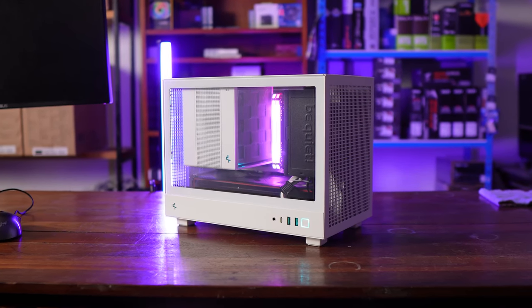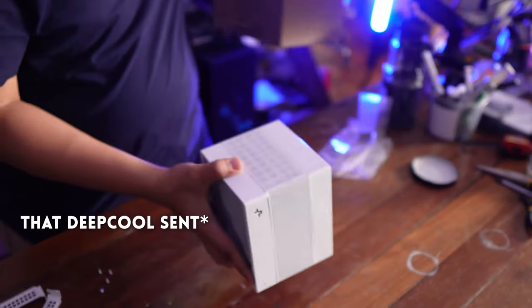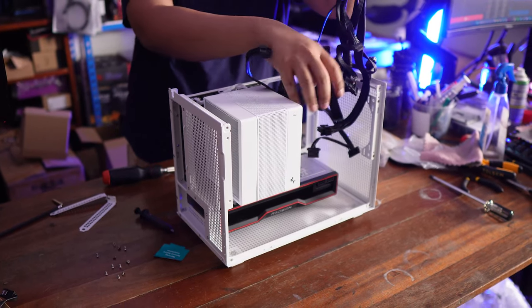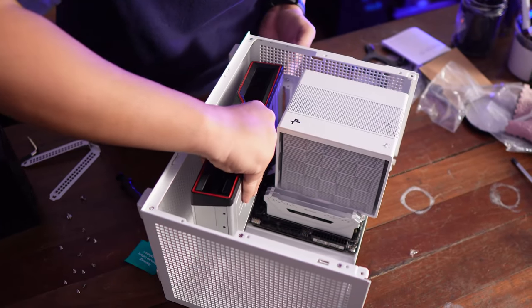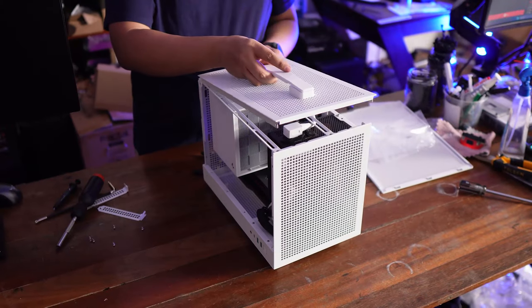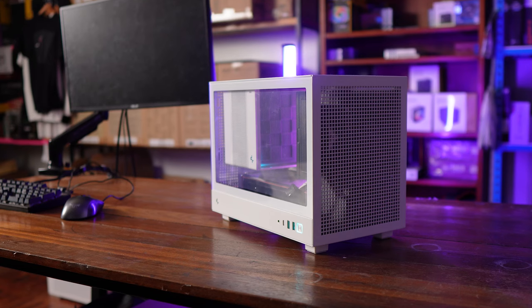For the glamour shots of the build, we used the white case along with the Assassin 4S that came with it. We probably built the worst-case scenario: a gigantic air cooler, a full-size ATX PSU, plus a moderately-sized GPU. After a couple of finessing and tinkering, we did get it to fit, and it looks quite good.